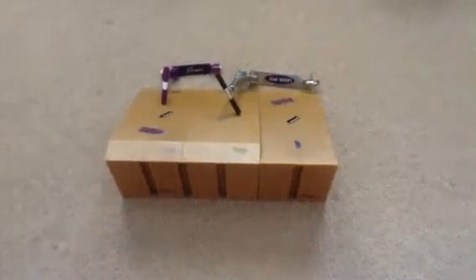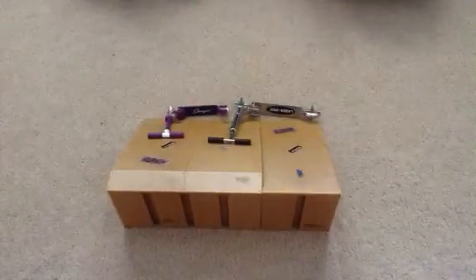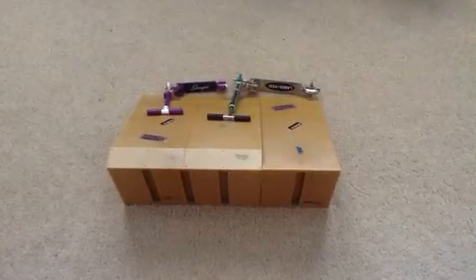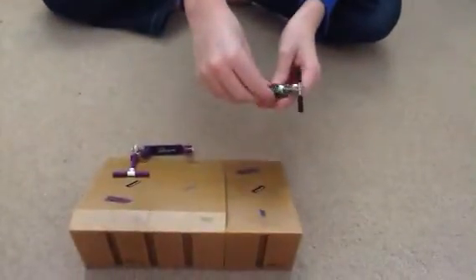Hey YouTubers, today I'm going to be showing you the scooters. As you can see I've got the same ramp as on my first ever YouTube video — same ramp, they work for scooters, bikes, and skateboards. This one I got for Christmas 2012.